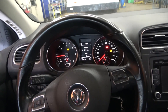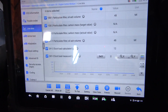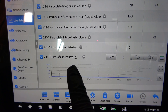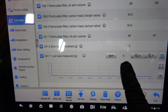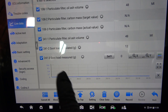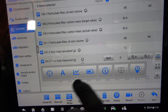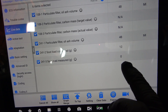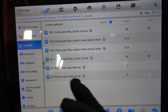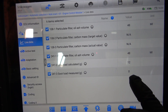We are back at the shop. As I was driving into the shop, our soot measured value went down to 0. Remember before we had 10.2 grams of soot load measured, but now we have 0. Our calculated is 12, but our measured is 0.